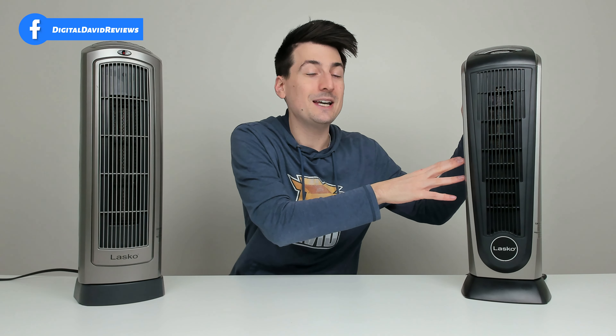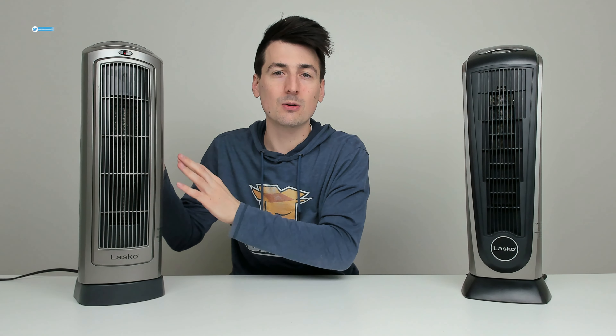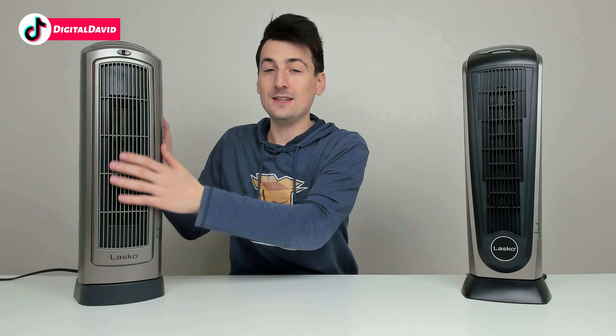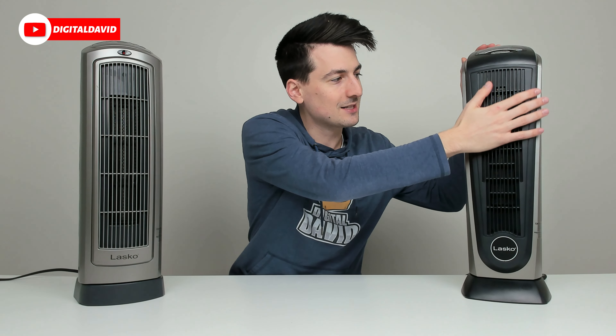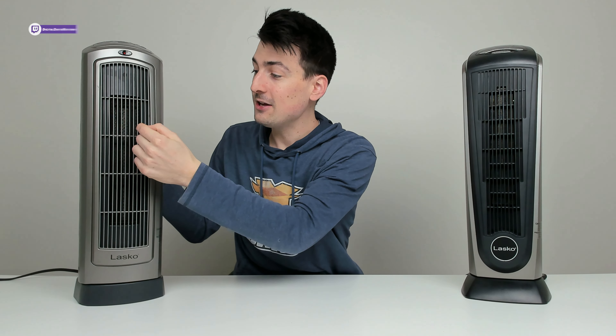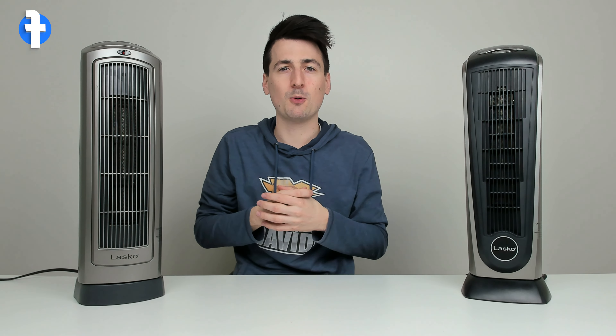Now in regards to heat — how hot do they get? Well, with our Lasco 22, this one peaked at 230 degrees Fahrenheit, whereas this unit peaked at 210 degrees Fahrenheit. I did feel like this heat was maybe a little bit hotter than this unit — obviously it measured that way, and even right now with the units off for a couple of minutes, this one is still really warm on the grill where this one is not as warm. The heater itself might be a little bit further in, so when measuring the temperature it's not going to read as hot. But I would say you're not going to notice a difference in temperature either.